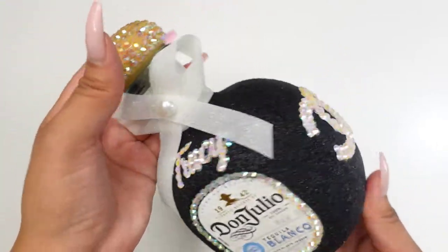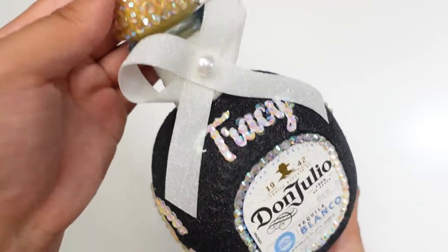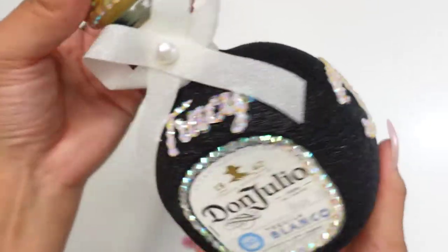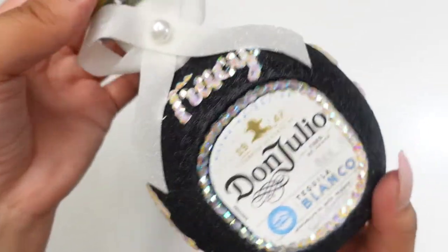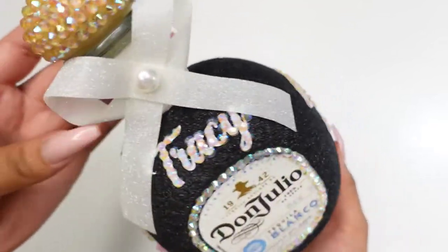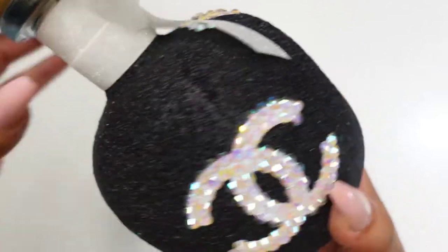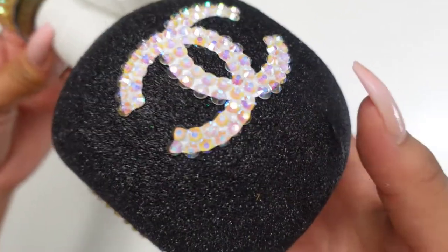Hello everyone and welcome back to my channel, thank you so much for tuning in. Today we're celebrating my friend Tracy's birthday and I decided to make her one of these cool glitter bottles. I also added a bunch of rhinestones and made it a little designer inspired. This was a lot of fun to make but it is a bit messy due to all the glitter, so just expect a big cleanup.